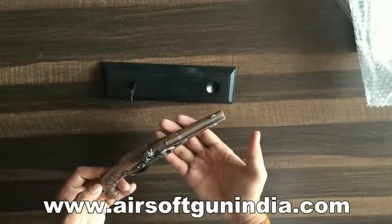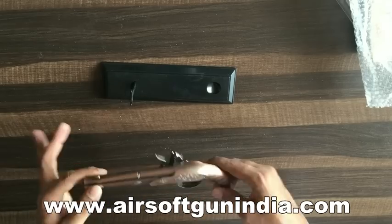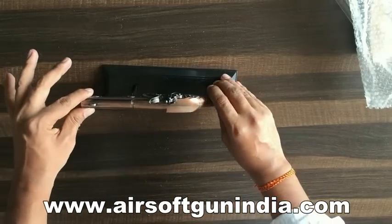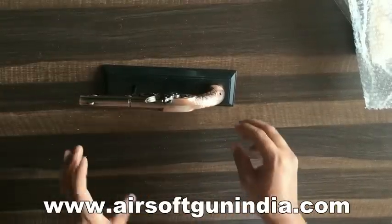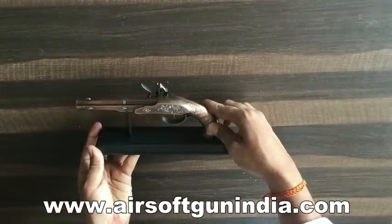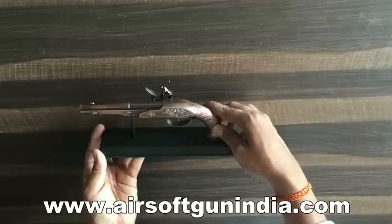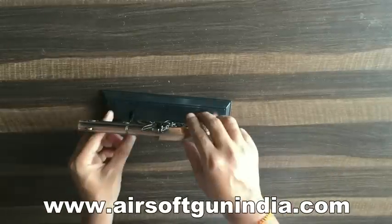Whoa, this is really amazing! It will look like this on your study table. Then we will talk about the design and looks. You can see it will look like this on your study table. On our website you will get pictures of how it looks on your table.